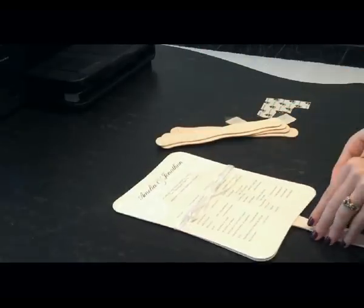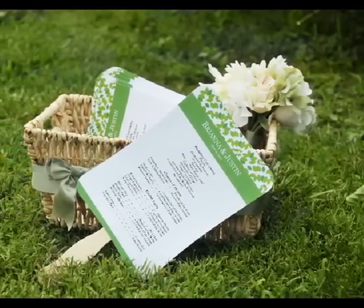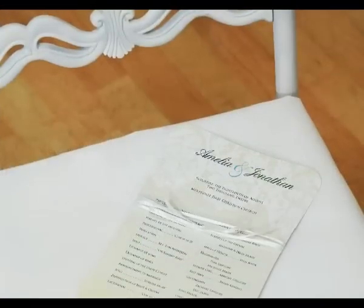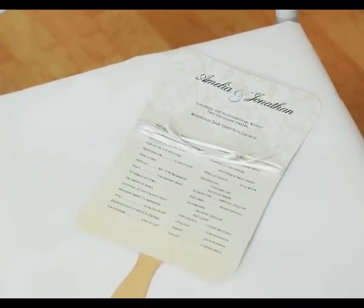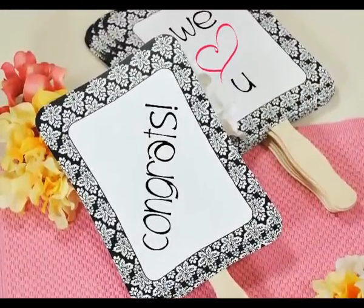Decorate your one-of-a-kind creation with ribbons, rhinestones, or even textured paper to really make them unique. On your wedding day, display your beautiful program fans in a basket up front or on the seats to greet your guests. You can use these DIY fans as menus, table numbers, instruction cards, or even signs for your photo booth.